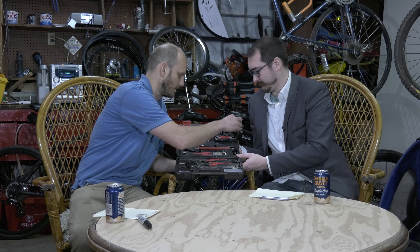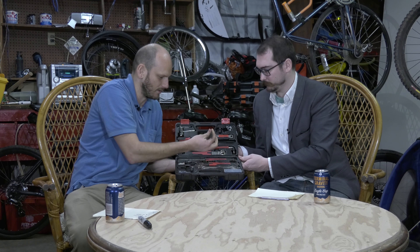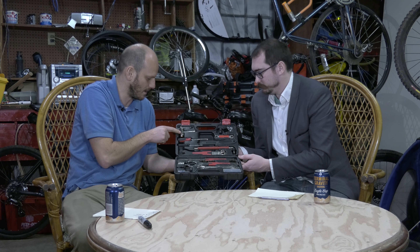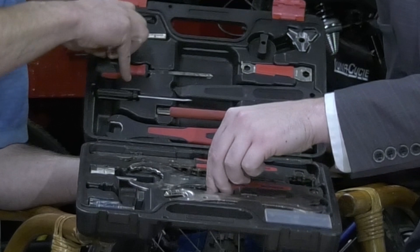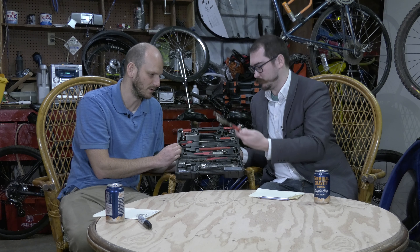Oh, so you did use this? Yeah. What'd you use it for? On my spokes. You did? So you trued your wheel? Yeah. That's cool. Glad it was able to help you out there. It has a lot of different stuff on here — you got something for changing tires, the lever for changing tires, you got the chain breaking tool. This one kind of sucks though. I think I used it about two or three times and it's already starting to not work, and it digs into your hands. So it's not very good.